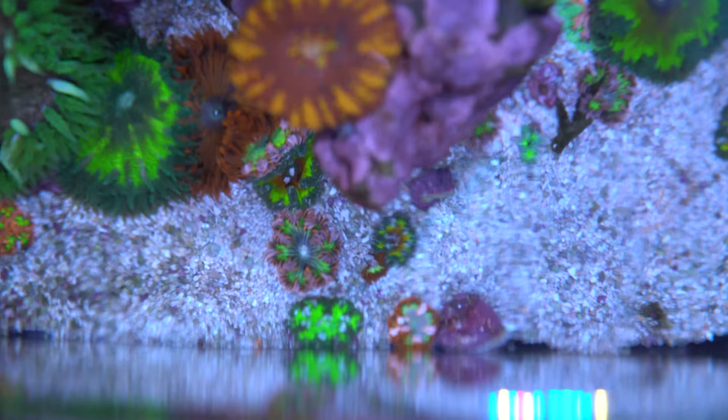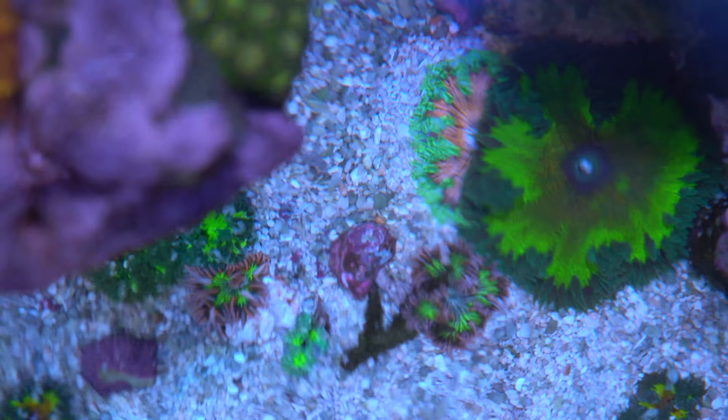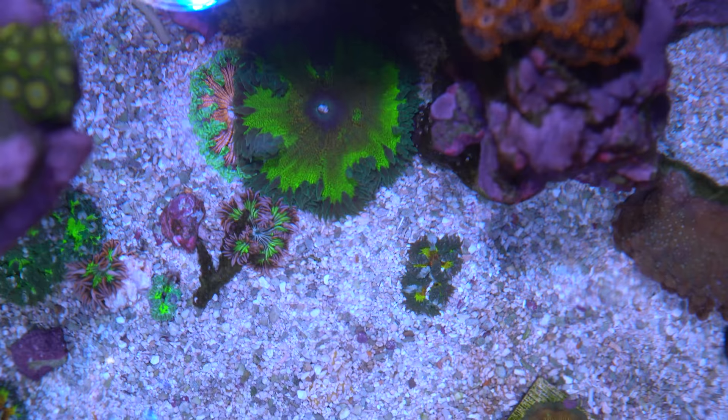Some of these guys are absolutely gorgeous. Look at that zebra rainbow — super cool. If you guys are excited for this and want to learn more, want me to keep digging into the whole rock flower spawning thing, make sure you smash that thumbs up button. Let me know if you guys have any questions in the comments below. Hopefully you enjoyed this — if you're new, make sure you subscribe. I'll catch you guys on the next video.